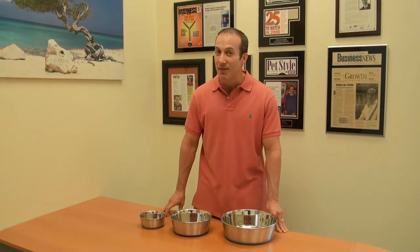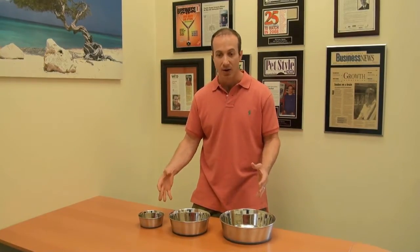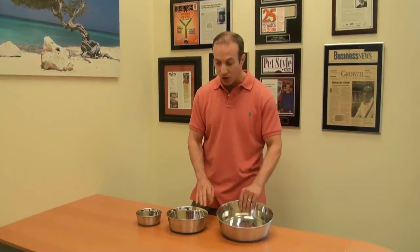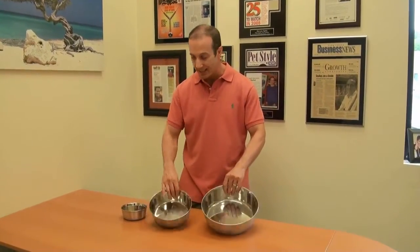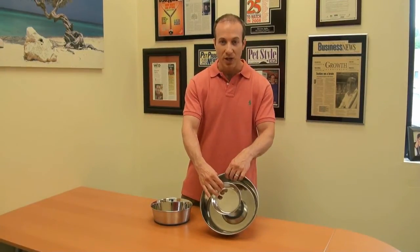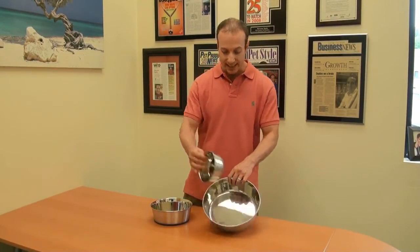Hey, I'm Steven the Vegan Pet Man from Big Apple Pet Supply, and I have the incredible premium stainless steel dog bowls here. These represent three of the six sizes — I picked the largest, the middle size, and the smallest model, so you can get an idea of where these go all the way through the six sizes.